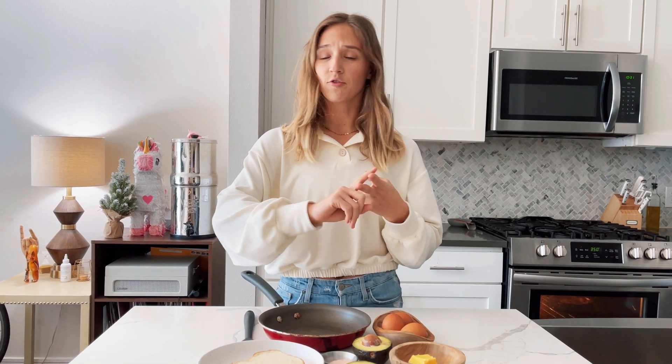Our next step, once we prep that avocado, we are going to crack your eggs into a bowl. However many you want to do is up to you — I think two will be good for one piece of toast. Crack your eggs, add a pinch of salt, and then we whisk.